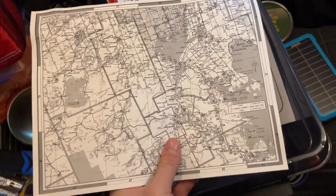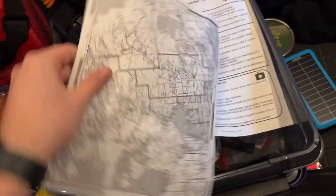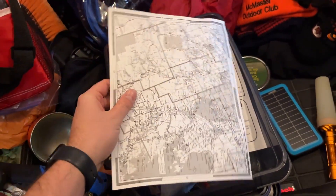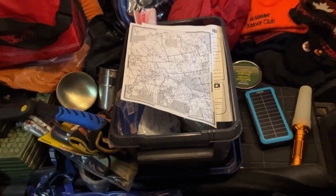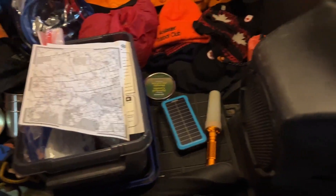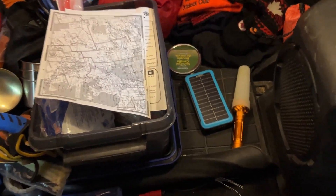I've printed off a map of our area of Ontario — you can print these free from the web. I've also ordered a road map, which are actually pretty hard to find these days. With power outages, I lean on GPS quite a bit, so having a physical map as a backup is a good idea.